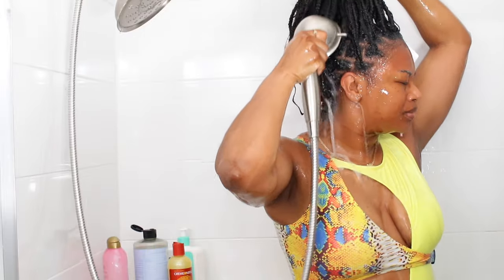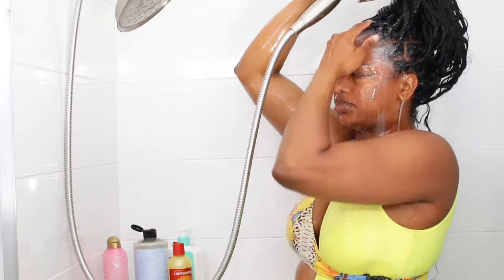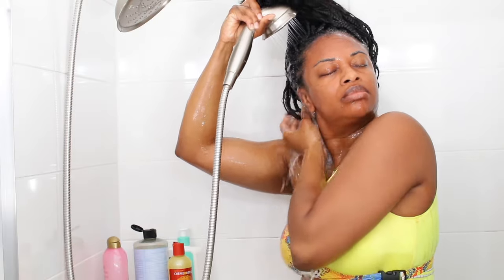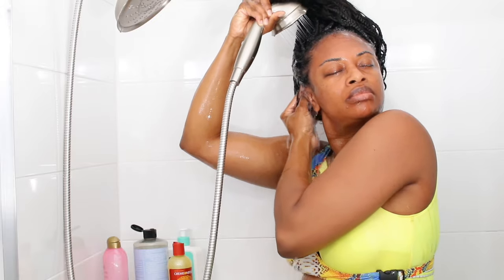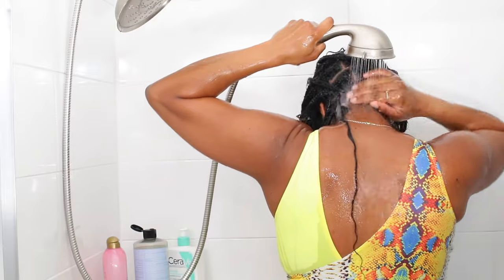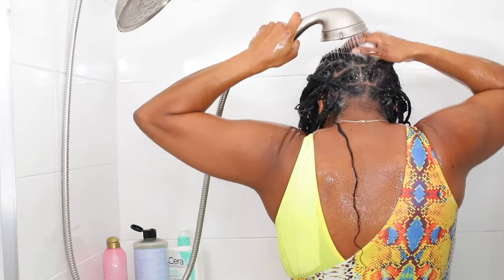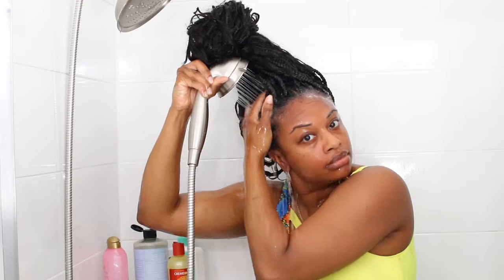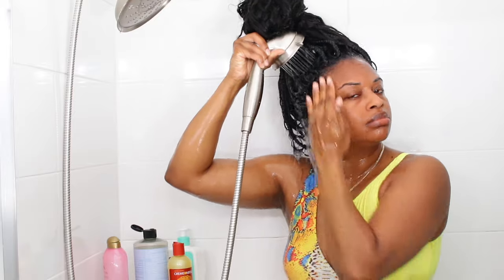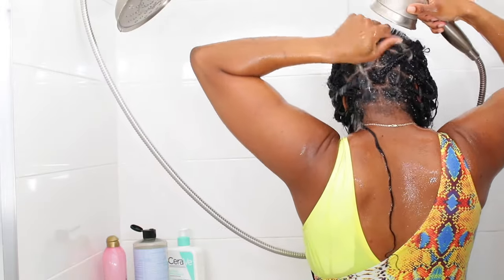If you don't have a handheld shower head, that's okay — you can use a large cup to do this method. As you can see, my hair is at the top of my head in a high bun so that I can easily take my shower head and stick it underneath my hair without soaking down the length of my hair. You can do the same thing by putting all of your hair into a loose bun at the top of your head and use one hand to hold your hair and one hand to hold and pour your cup of water.